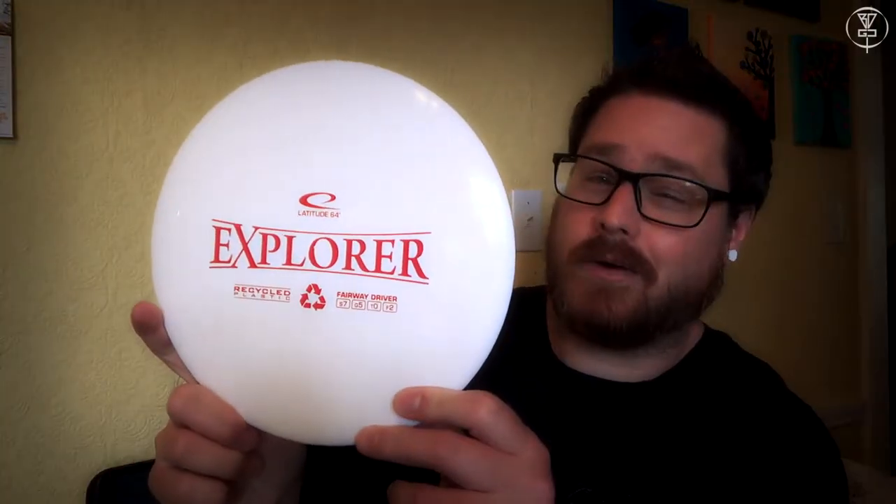Latitude 64 Recycled Explorer. Stay tuned to the end of the video and find out how to enter to win this after it has been dyed.